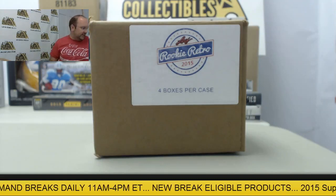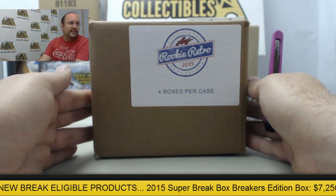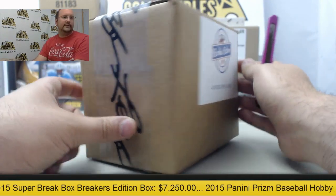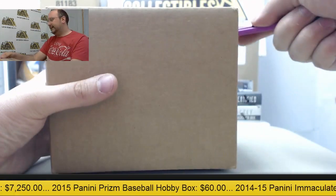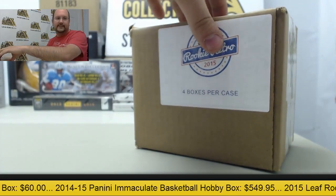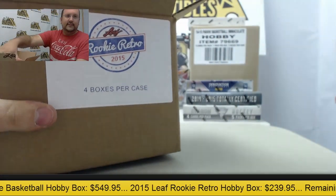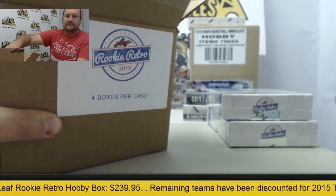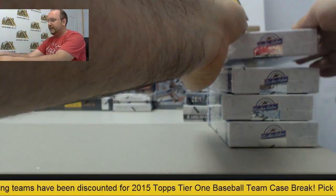All right, next up here we have another case of 2015 Leaf Rookie Retro for Gaudet. Thank you again for joining us here. Let's see what we can get for you out of this case of Rookie Retro. Looking for a Trout? Can't really rule that out. Never know. Four amazing boxes coming your way here. All right, here we go. Good luck.